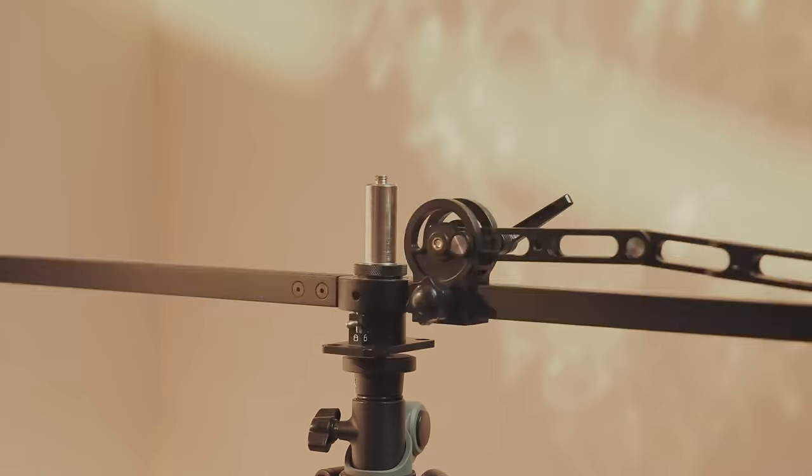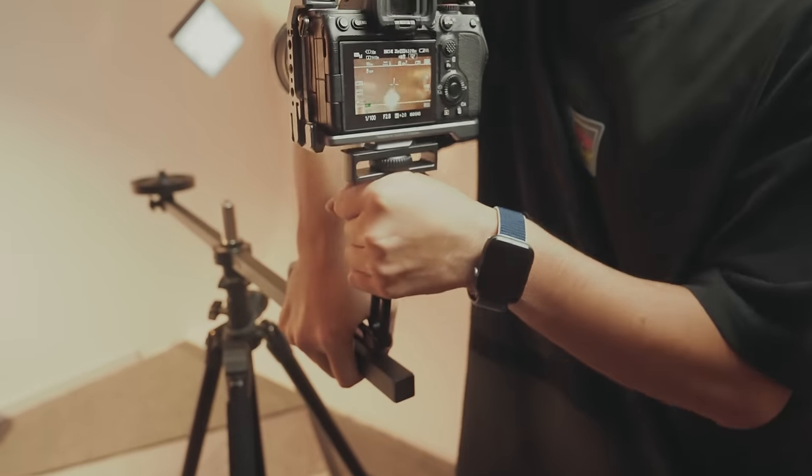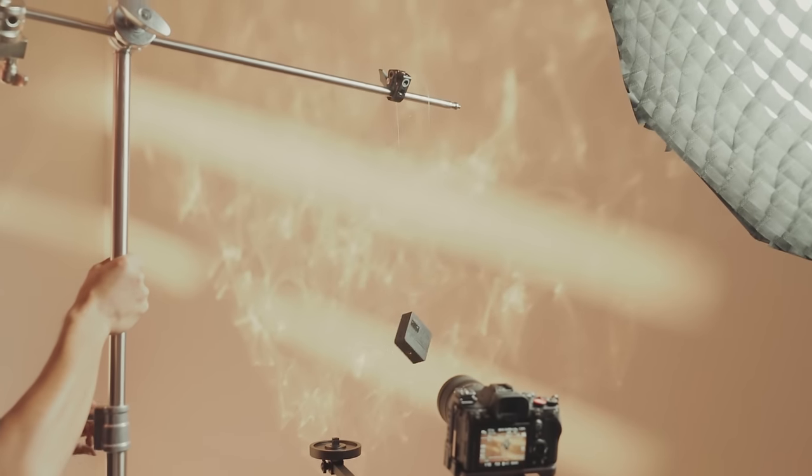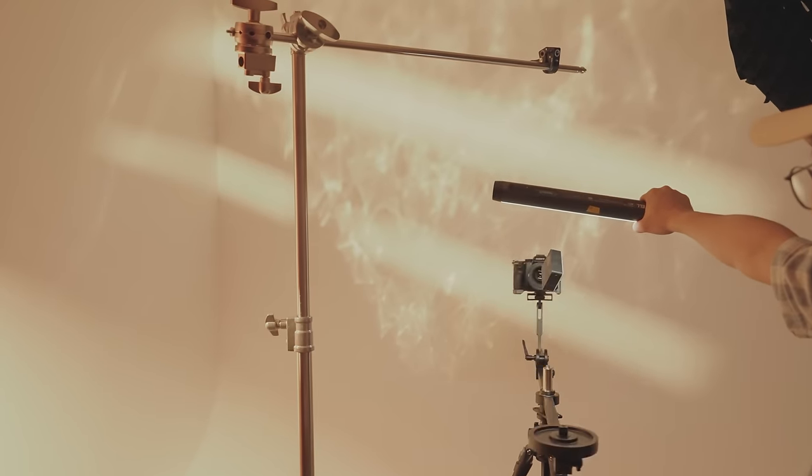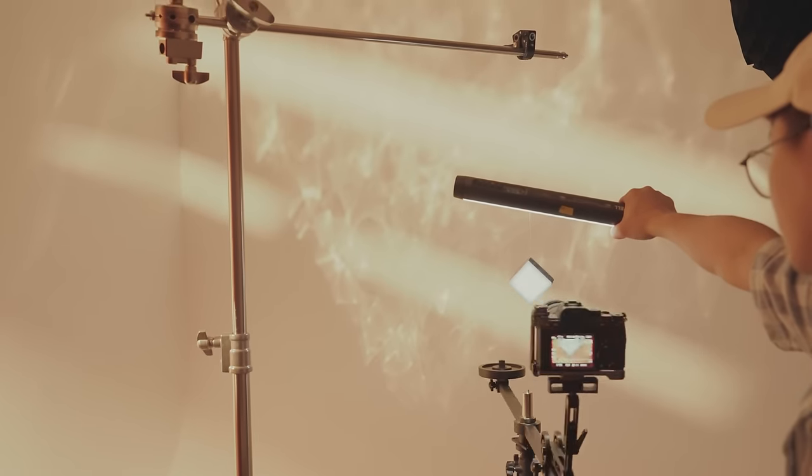Mount the shaft on a tripod. Fix the camera on it and adjust its position. Find the product in front of the camera. Spin the shaft. You'll see the products moving in the air.